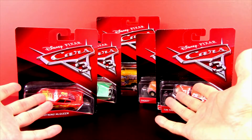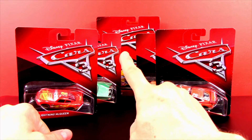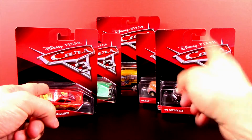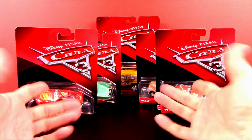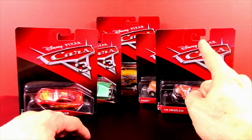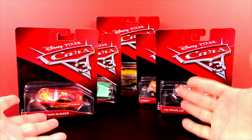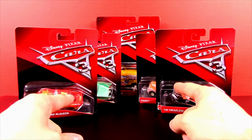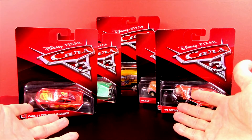Hey everybody, welcome back to Toy Review Land! I'll give you one guess what we're going to open today — you got it, cars! Cars Three, cars to be exact. The Cars Three movie is coming out pretty soon and I am super excited because there are so many awesome die-cast cars to open up.